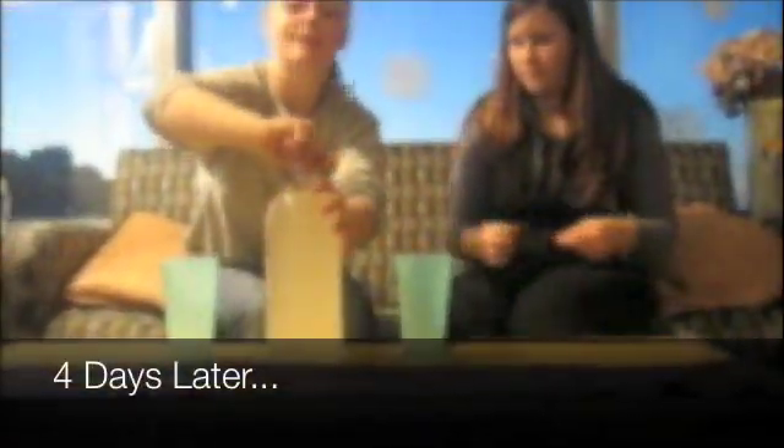Four days later, after you put it in the refrigerator to cool for a bit, it's ready to serve. Smells great. To science! Mmm, not bad at all.